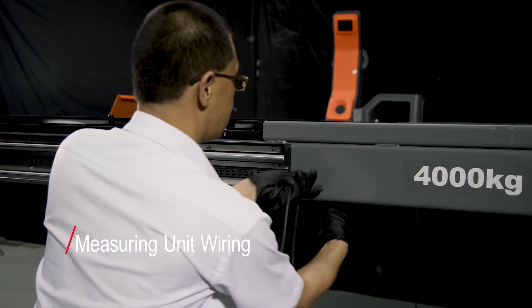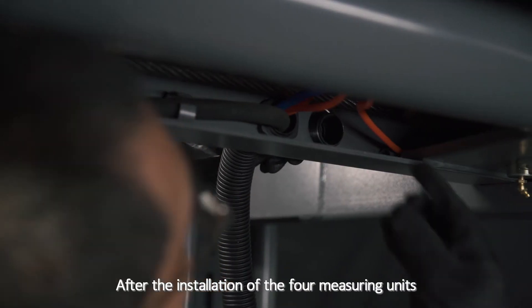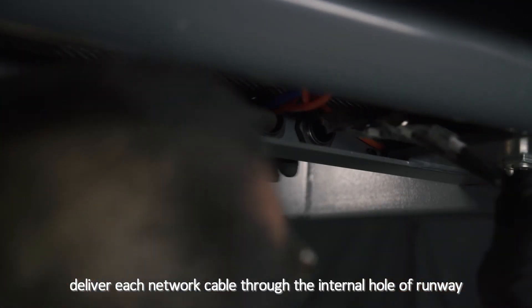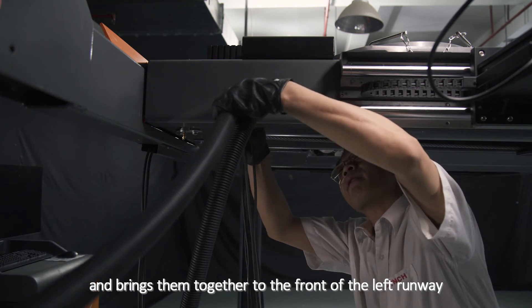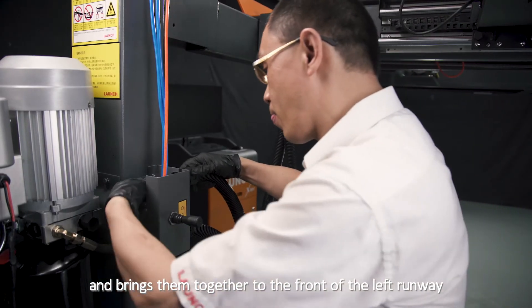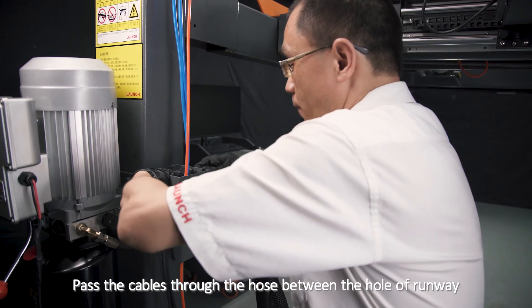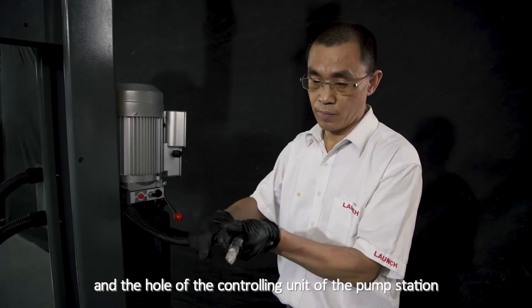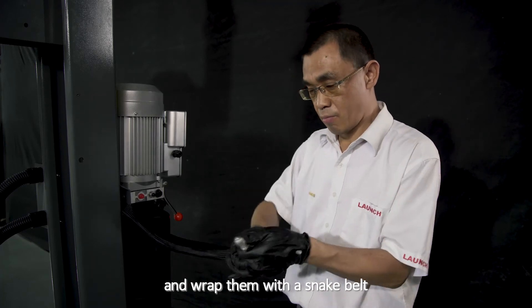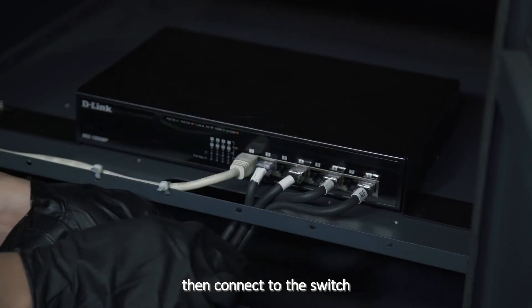Measuring Unit Wiring: After the installation of the 4 measuring units, deliver each network cable through the internal hole of the runway, bringing them together to the front of the left runway. Pass the cables through the hose between the runway and the controlling unit of the pump station, wrap them with a snake belt, then connect to the switch.